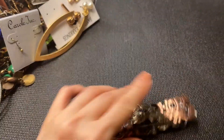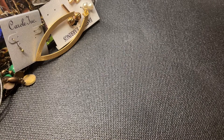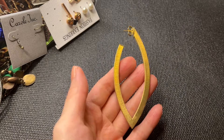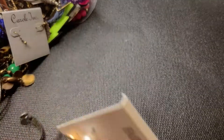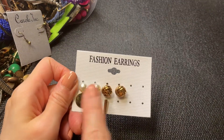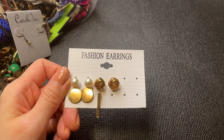We have this really cool looking earring set — if anybody wants this set it'll be a dollar. Next we have these fashion earrings; we're missing one here and several others, but if anybody wants this set it'll be a dollar.